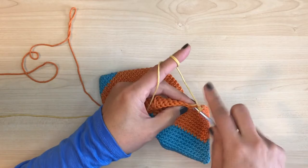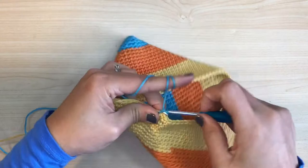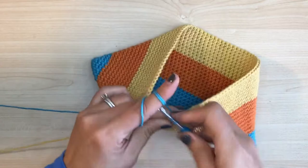We're about to do our last stripe. Again, do the yarn switch on the corner — pause when you have two loops on your hook. Grab the other yarn and yarn over. I'm going to keep repeating that for my beginner friends because I need you to remember that that is the most basic and right way to switch yarn colors.